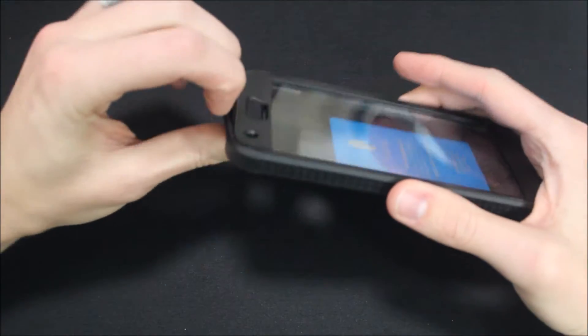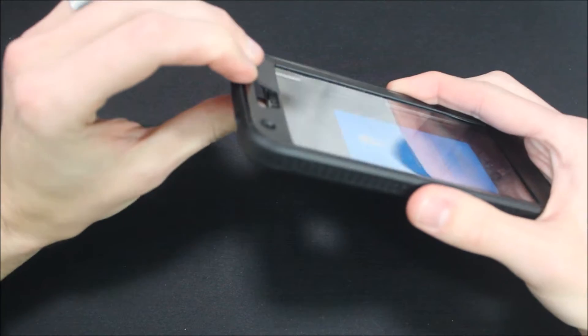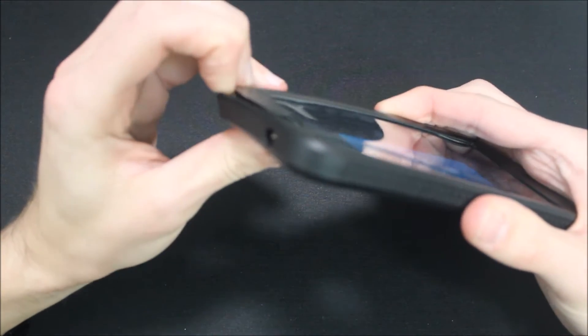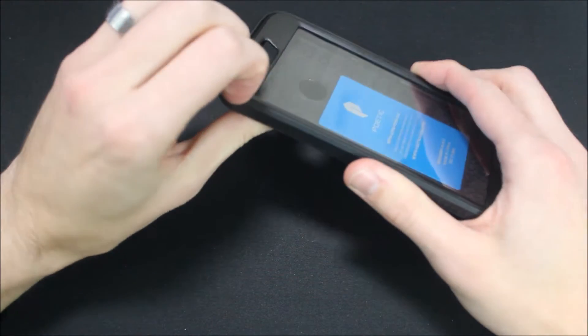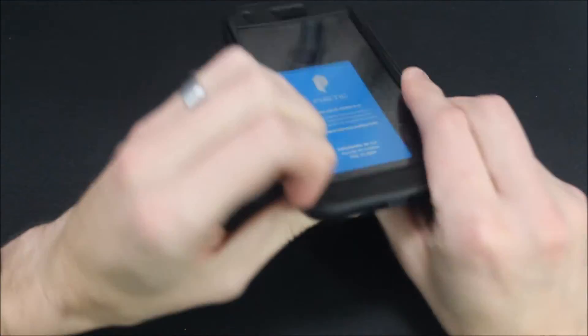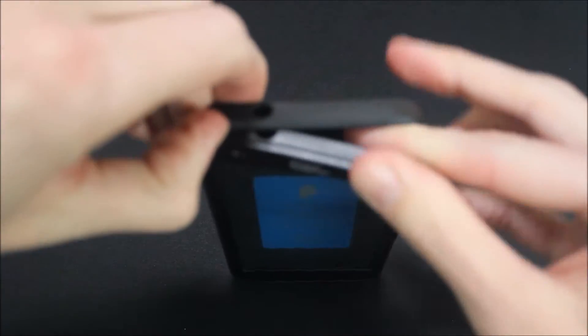To take it apart, you want to push up on the back piece and pull back the TPU lining around the side. I find it works best if you do it on the top and then work your way around to the sides. Once you get it started it comes out pretty easily the rest of the way — but be careful so you don't break anything.